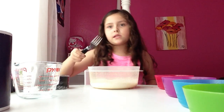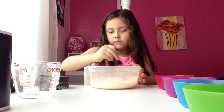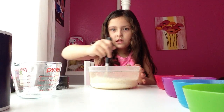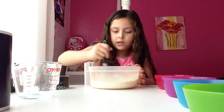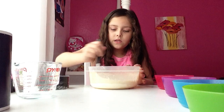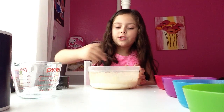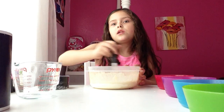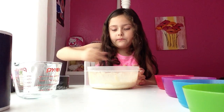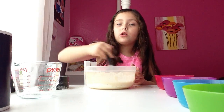Now we're going to be mixing it. Mix it really good until it's all silky, but not too much. Just fine — when it looks super silky and it's all mixed together. You have to do it really well, but not really.